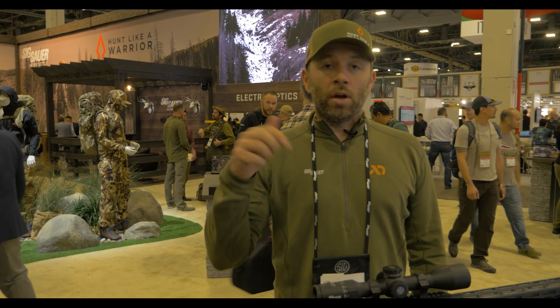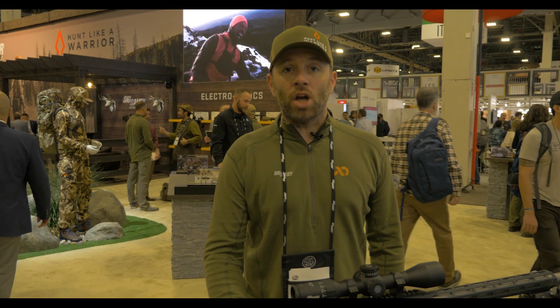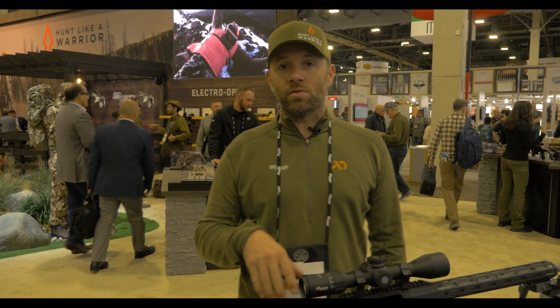Hi, I'm Patrick Hanley with SIG Sauer. We're here today at the 2020 SHOT Show and we're showing you the new SIG CROSS rifle.